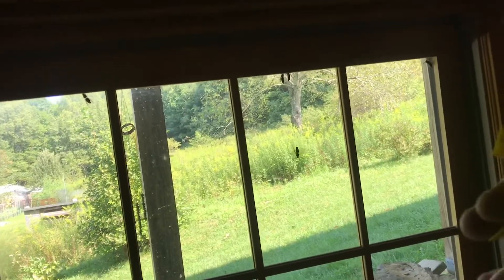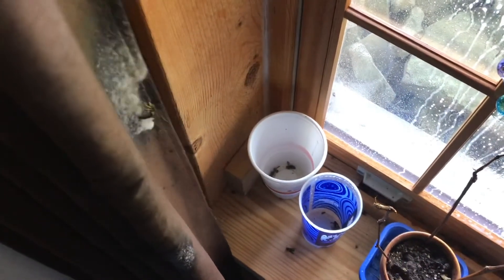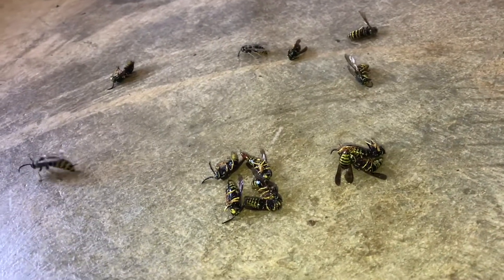You can see how fast this stuff works. Spray them down — they just drop. Here's a few more over here. Because it's soapy water, it won't hurt any fabric. When they drop down to the ground, you can spray them again. Because it's soapy water, there's no smell at all. As you can see, it just knocks them right down to the ground.